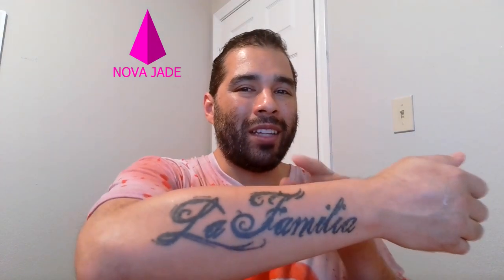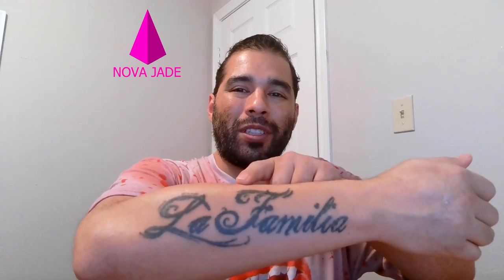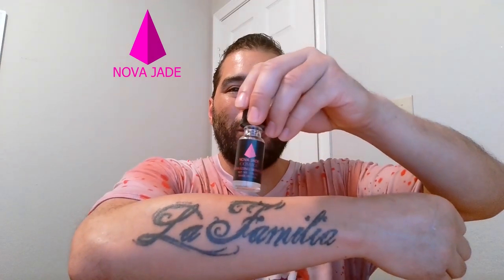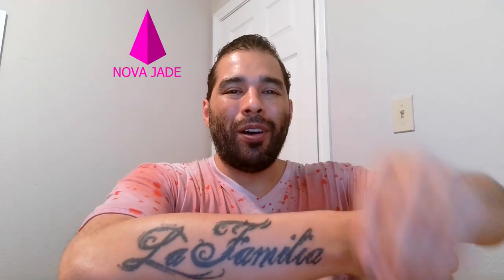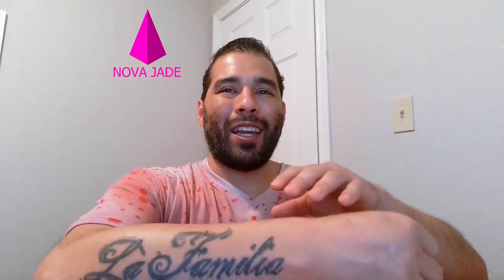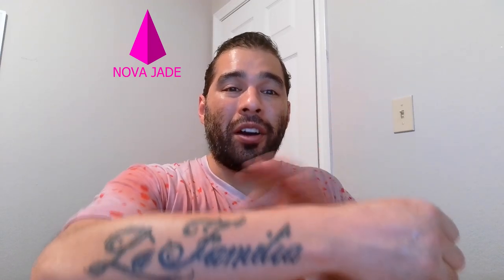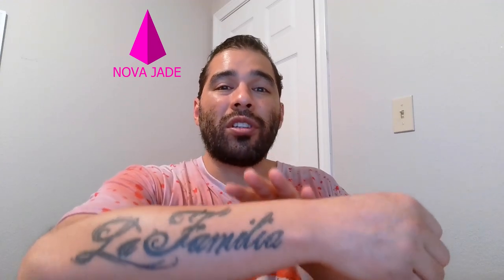Hey everybody, my name is Jason Morales from Nova Jade Cosmetics. I wanted to update you on my laser tattoo removal procedure and the recovery process. I've been using Cosmos Revitalizing Skin Serum all across the area every day to help moisturize it and to help speed up the recovery of the actual burn. So I'm using this for burn treatment. This is our fifth day of using Cosmos Revitalizing Skin Serum.